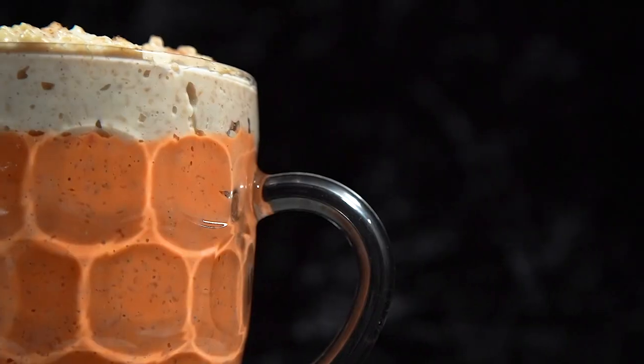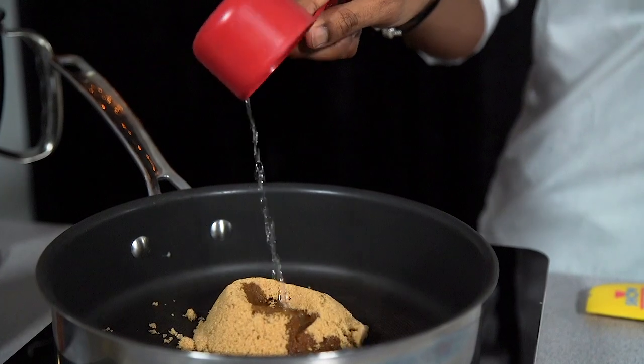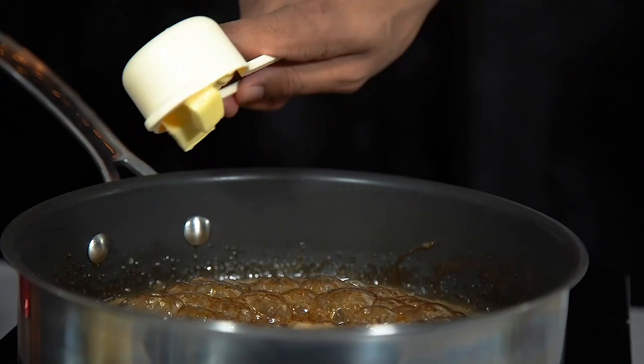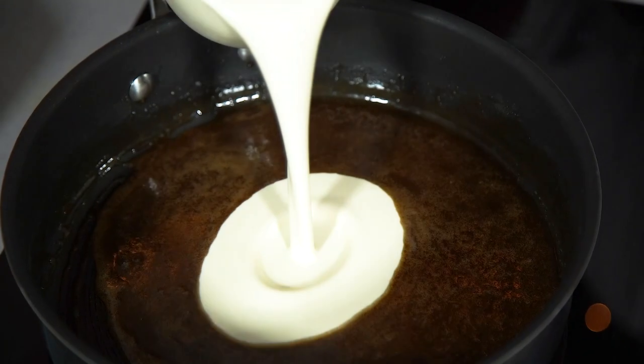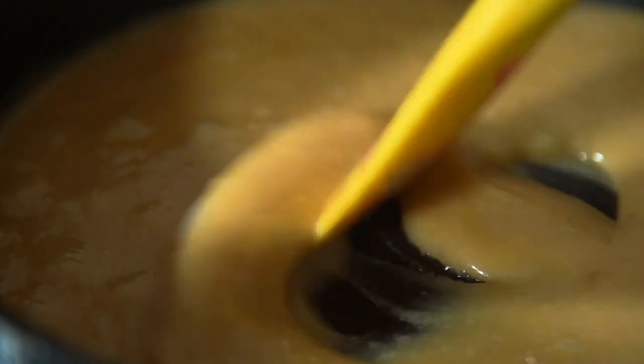In episode 14 we served up another breakfast recipe — this time porridge with a twist. We transformed the classic porridge into a butterbeer porridge shaped into a butterbeer mug. This one included a recipe for butterscotch sauce, which you can also use as the base for butterbeer.